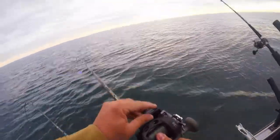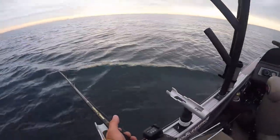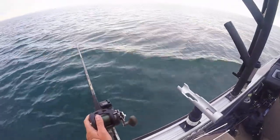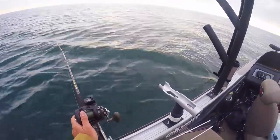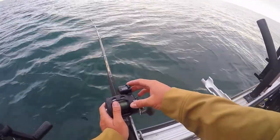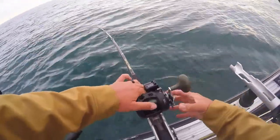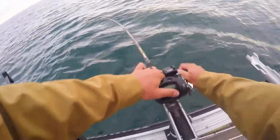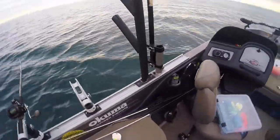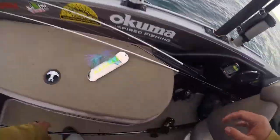We're gonna send this out the side of the boat. For those not familiar, dipsy divers are pretty cool — they work just like an underwater planer board, pulling your line down and off to the sides. We'll send this out about 30 feet, which should get us about 12 to 15 feet down, keeping the boat around two and a half miles per hour. We want the fish to be able to pull line when they grab it. Cohos twist and turn and do crazy stuff — they don't take runs quite like kings do.